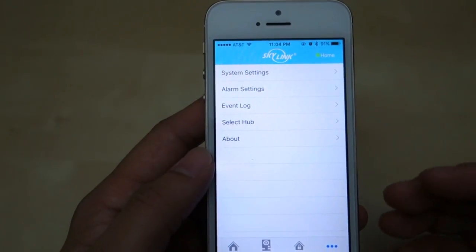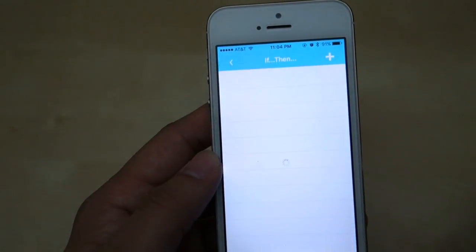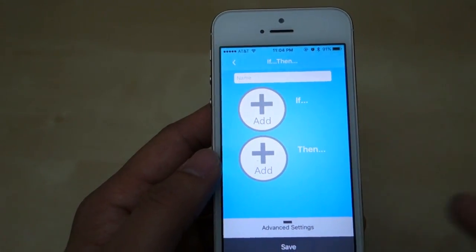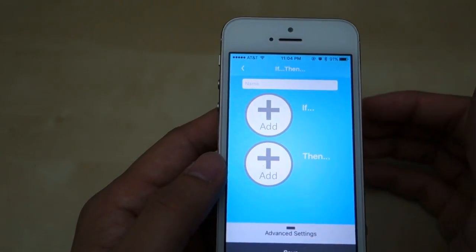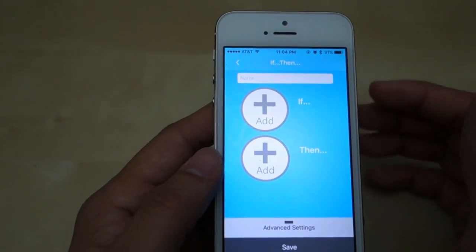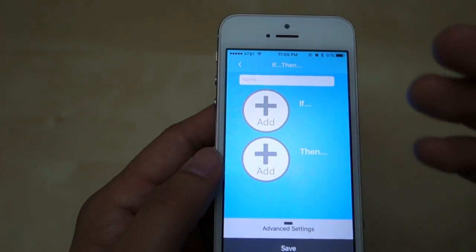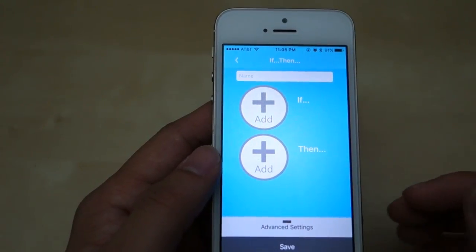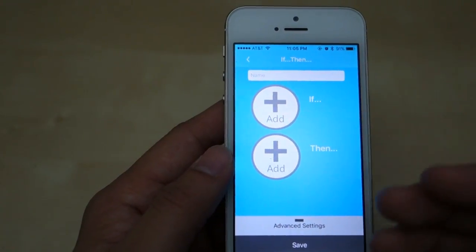Like most good systems now, you do want some kind of automation, and you do have that. Go to Settings and there's an If/Then setting. In there you can do things like: if a sensor is tripped, then do something to another sensor or device. One thing I wanted to do is: if the front door is tripped, then activate the camera — but that's apparently not an option right now. You can do things like: if the front door is tripped, turn on a light using one of their compatible light switches. If the hub is in panic mode, you can have the system flash the lights on and off. The camera doesn't seem to be well-integrated into the If/Then automation yet, but I think that's just a matter of a software update.